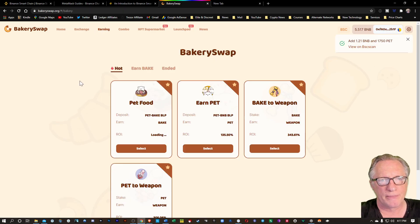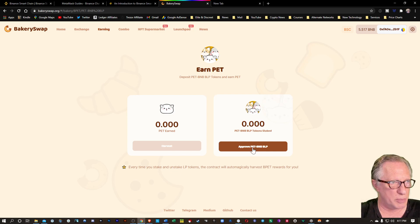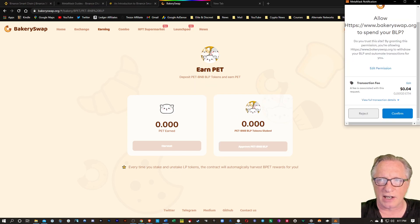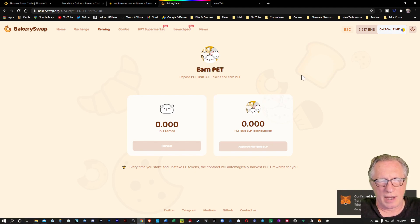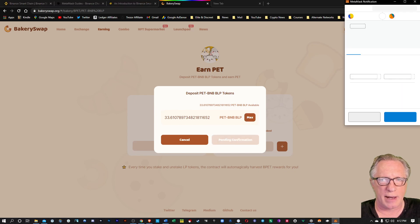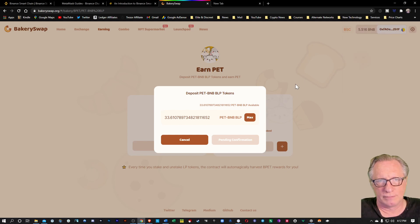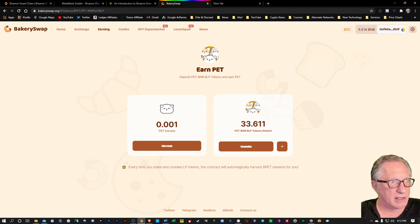Now that we've got those liquidity pool tokens, we can do more with that. We can go over here to Earning and you can see there are some hot liquidity pool tokens here. Like we can earn PET by using those PET-BNB liquidity pool tokens — basically just staking those tokens to earn extra PET. I'll hit Select here and then approve the liquidity pool token by clicking this button. I'll sign it — it's going to cost me four cents. I'll hit confirm and that gets approved very quickly. Then I hit the plus button — there are those 33 liquidity pool tokens and we can stake those by putting them on deposit. We'll confirm that and sign it with our MetaMask wallet. Now you can see that I've got the 33.611 liquidity pool tokens staked in this interface.